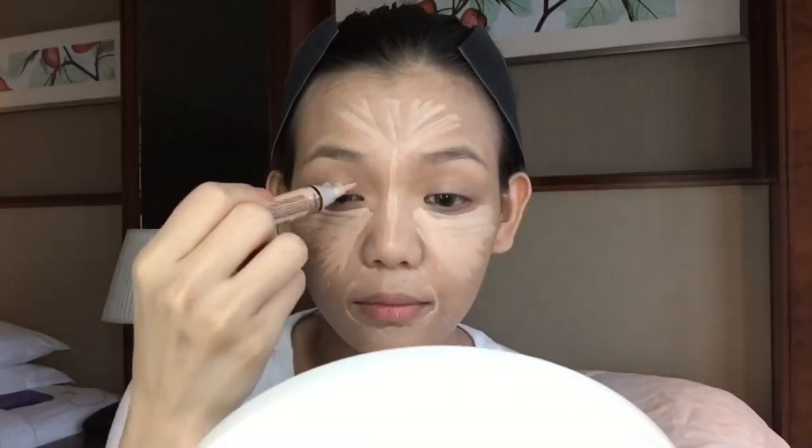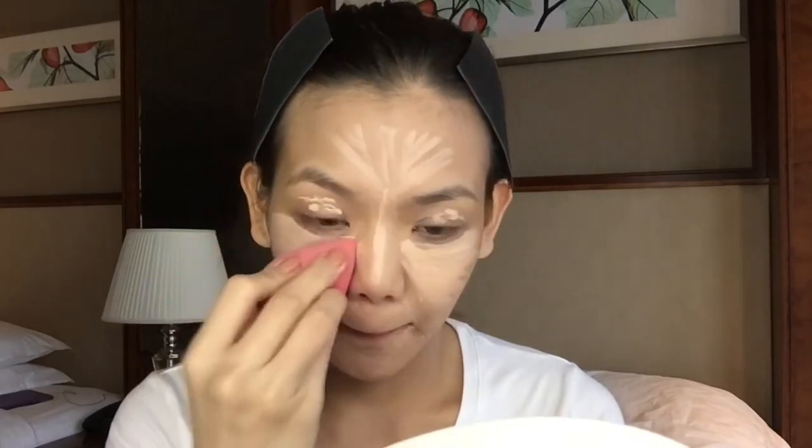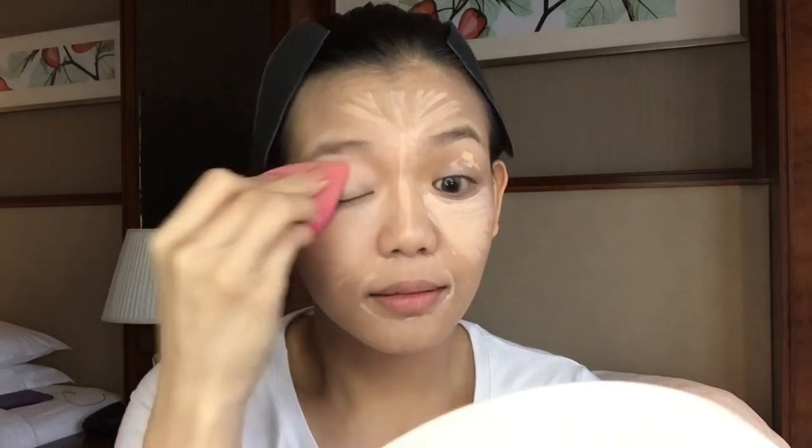Blending it all together using my beauty blender. Now let's move on to the concealer — I'll be using my LA Girl. I'll include my eyelid as this is going to be my primer for my eye makeup, and I'm just placing it on the blemishes I wanted to cover and blending it all together. Now I'm going to set my concealer using my RCMA No Color Powder.